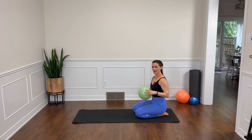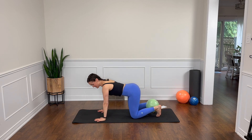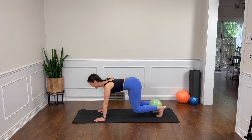Let's get into this. Take your mini ball and place it between your ankles, tuck your toes and meet me in a four-point kneeling position. Check that our wrists are underneath our shoulders, our knees are under our hips. Breathe in here, lengthen the spine. Exhale, push into the mat with the hands and the feet and hover the knees off. Inhale, we're going to lower those knees for a second and then exhale right back into our hover.